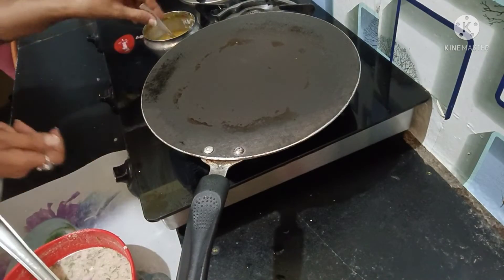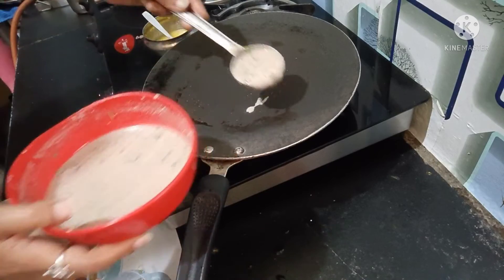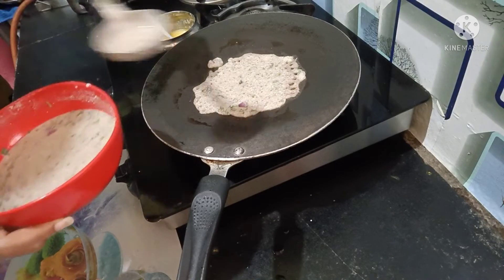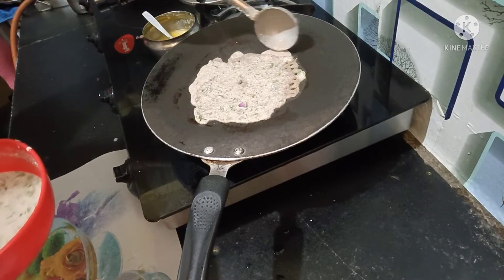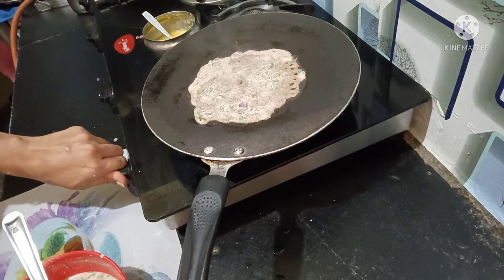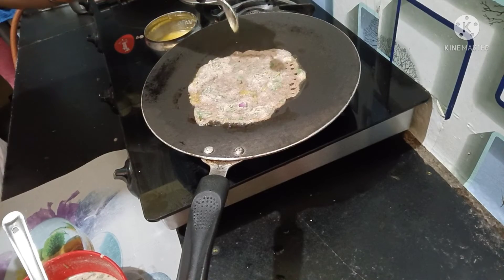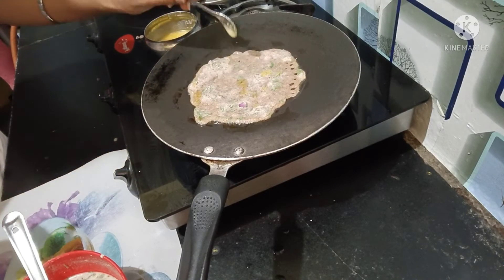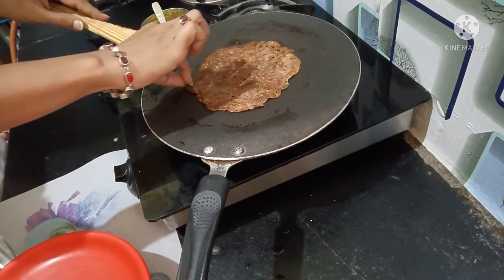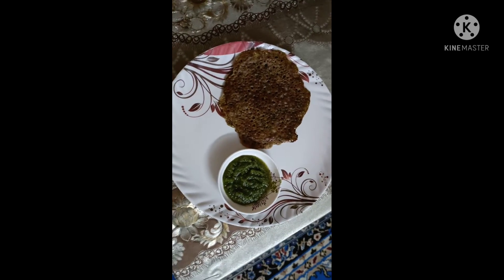Now I will show you how to make it. After putting it on top, you will start putting it on top. If you want to make a healthy breakfast, please tell me. If you are not subscribed to the channel, subscribe and share the video. This is my breakfast — this is the final look.